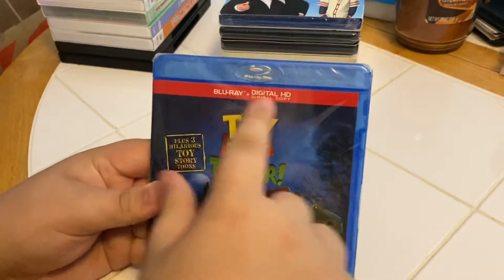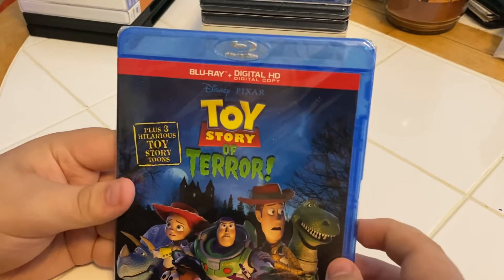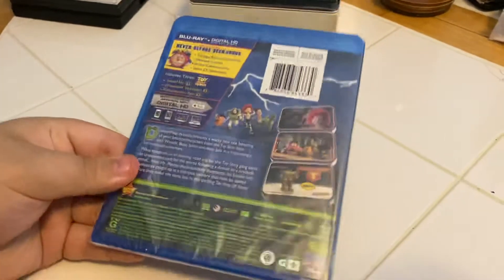All right, here we have Blu-ray plus Digital HD, Disney Pixar Toy Story of Terror. Front, side, back.